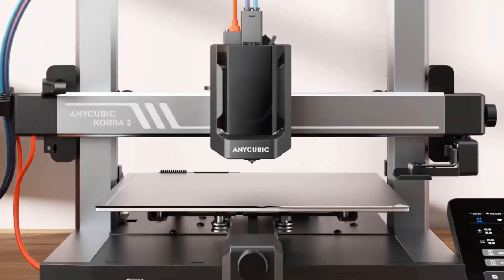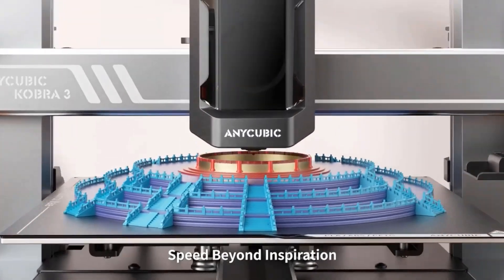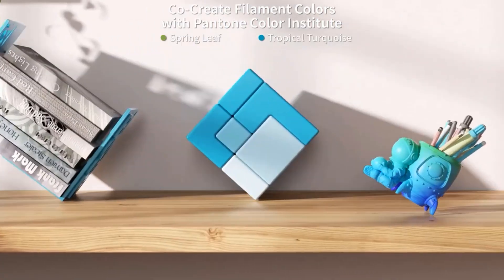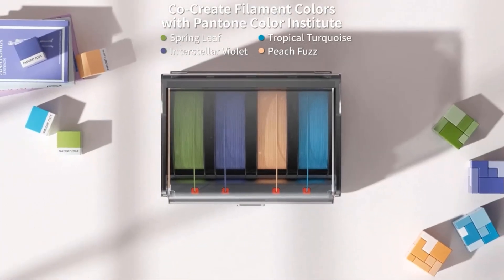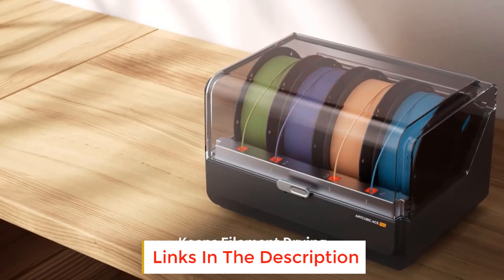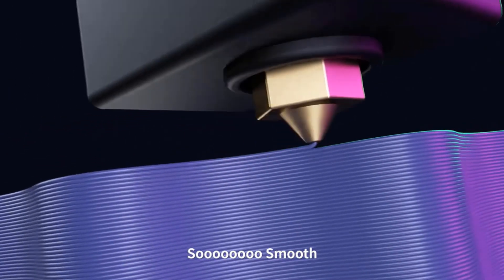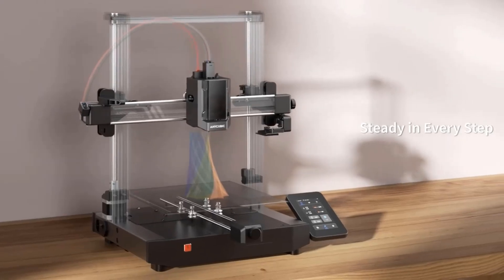The built-in buffer detects nozzle clogs, pausing the print and alerting promptly to effectively protect the machine. The Anycubic Color Engine Pro makes full use of each filament spool, automatically transitioning to the next spool of the same color and material to boost printing efficiency. The dual PTC heating system, up to 200W, efficiently circulates air and maintains a consistent temperature of up to 131°F, keeping filaments dry at all times.